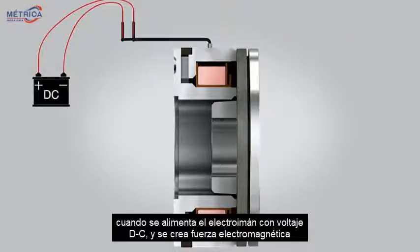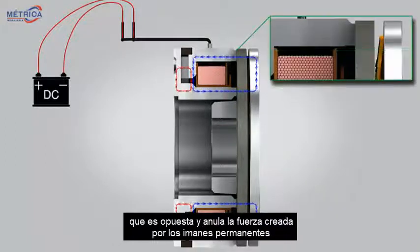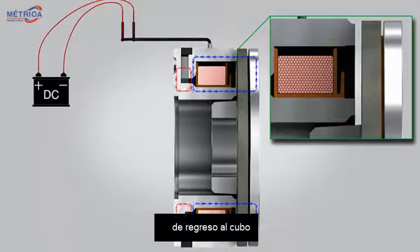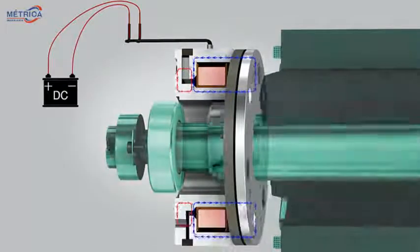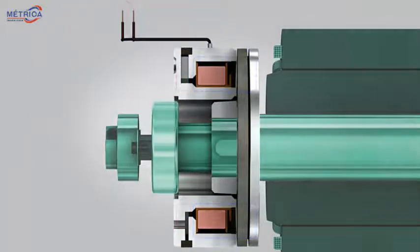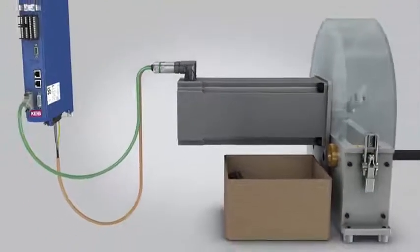When the electromagnet is powered with DC voltage, an electromagnetic force is created which opposes and negates the force created by the permanent magnets. In the absence of a magnetic circuit, the flat spring pulls the armature back to the hub. With a small air gap between the magnet and the armature, the shaft is free to rotate.